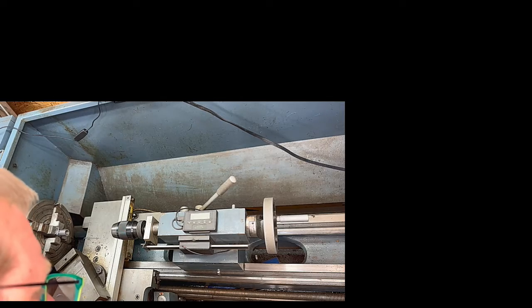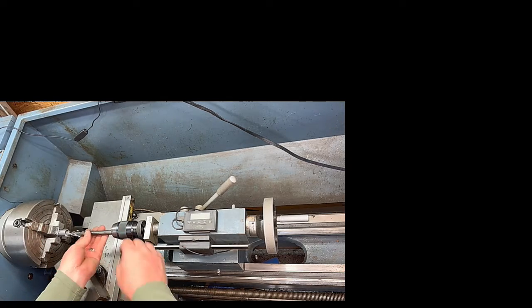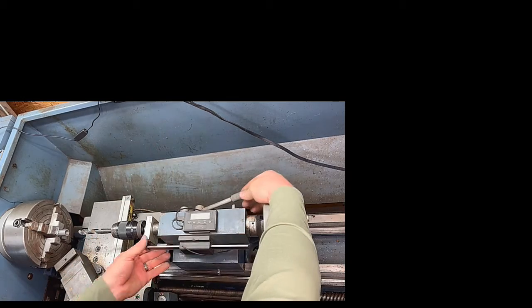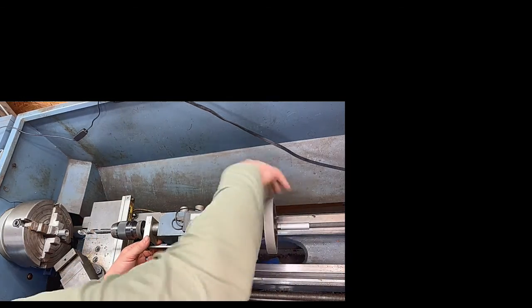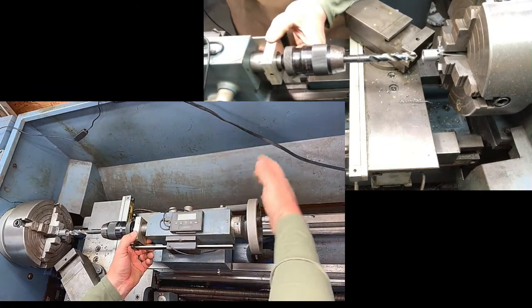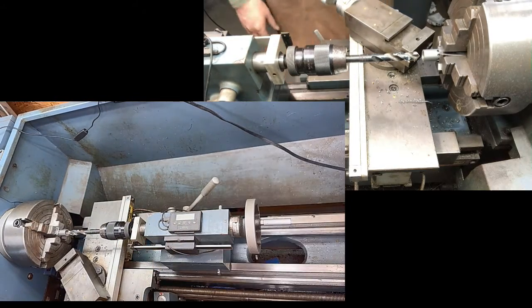5/8-24 uses a 37/64th drill bit. The Ace Hardware down the street didn't have one, so we're going to drill it out and then use a boring bar to open it up to 578 thousandths. That should put us right where we need to be.